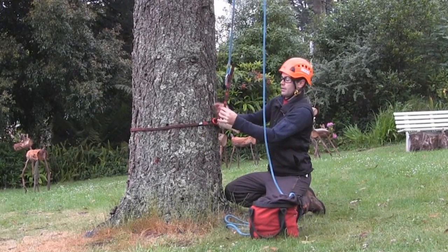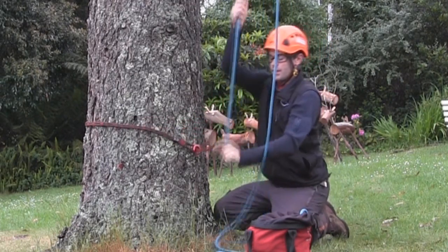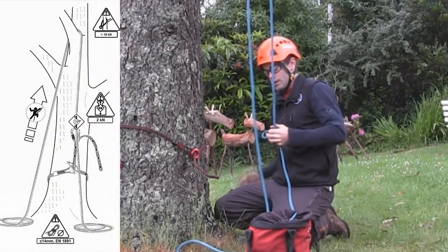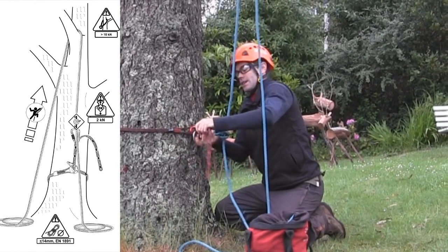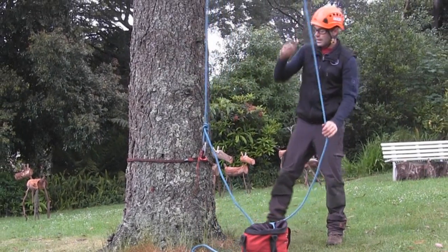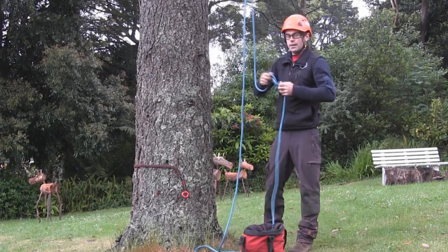If you want to climb on the other side of the access line, just pull a bit of slack through. It's very easy to tie an inline knot — that's an alpine butterfly. Attach that in to the first available attachment point and then the other side of the line is good to climb. Very nice and simple. I'm using the 2.5 meter Snake Anchor there; the 5 meter Snake Anchor would give us a much longer tail coming through the device.